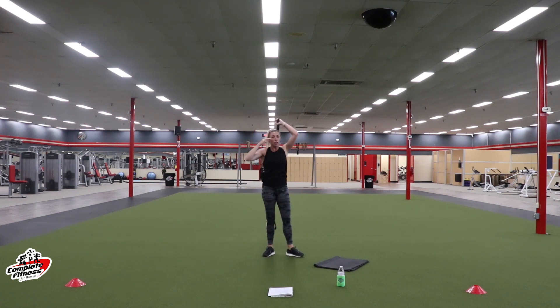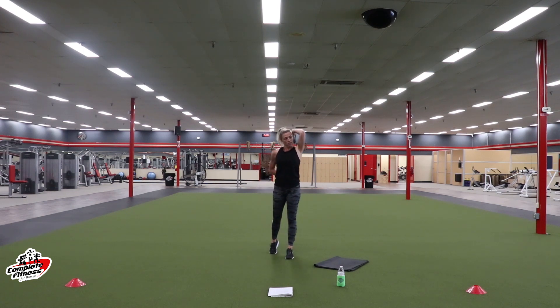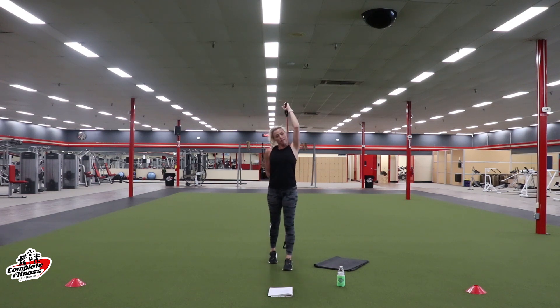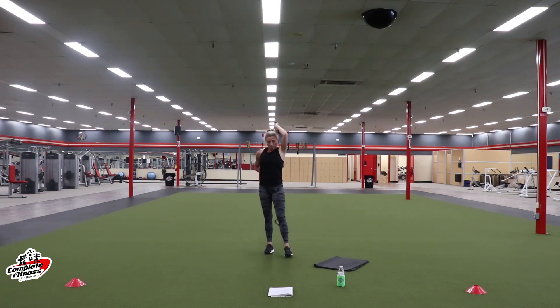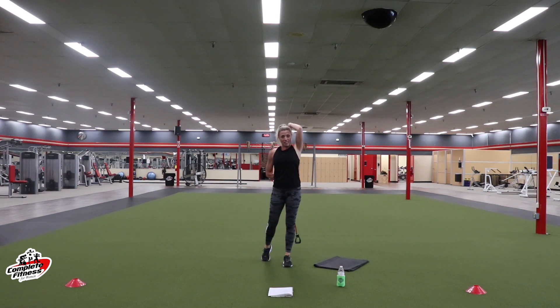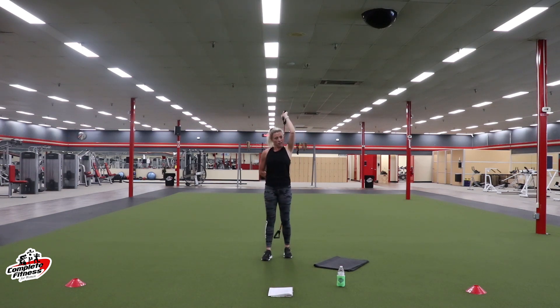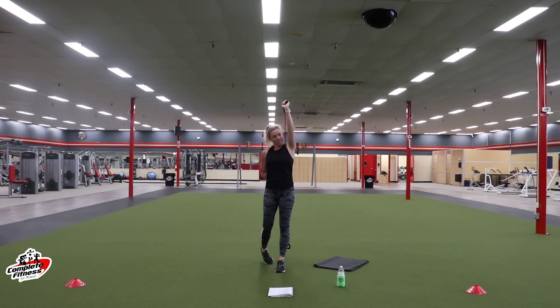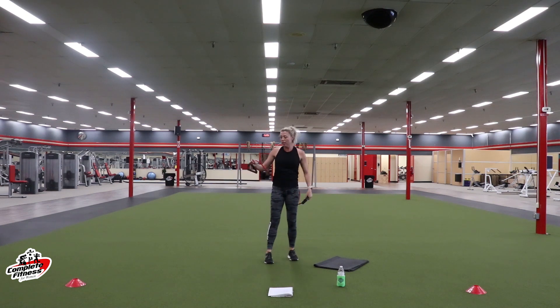Pass that over to your left arm — right arm comes behind you, grabs the band. Really focus on the muscle group you're working. If you're not feeling it in the right spot, check your form. We're coming up on ten seconds. Make those arms hurt, ladies — don't cheat it. Three, two, one. Rest.